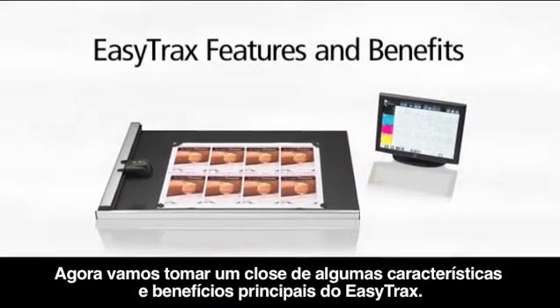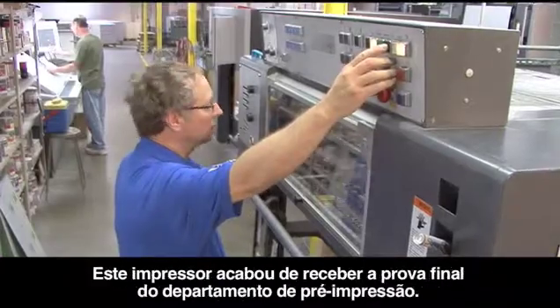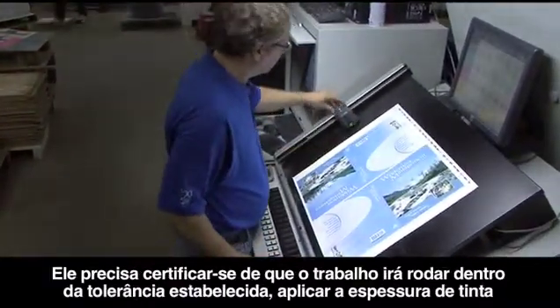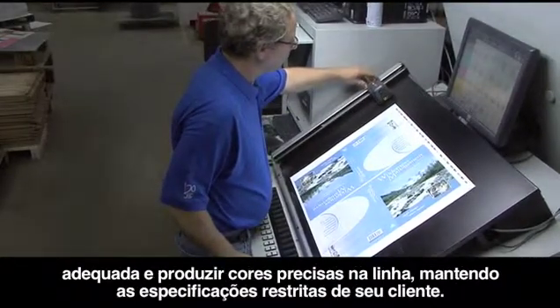Now let's take a closer look at some of EasyTrax's main features and benefits. This pressman just received the final proof from the prepress department. He needs to make sure the job will run within the set tolerance, lay down the correct ink thickness, and produce accurate color in line with his customers' stringent expectations.